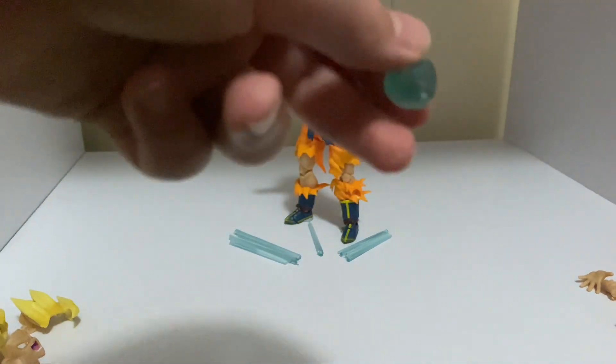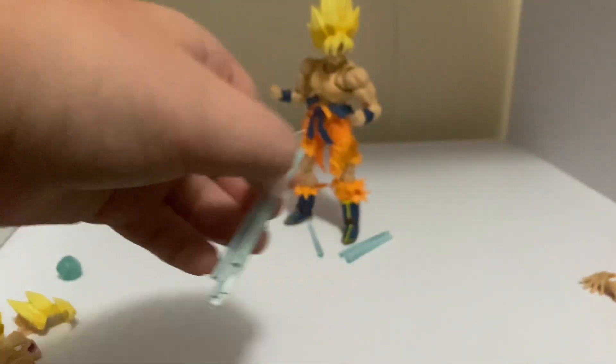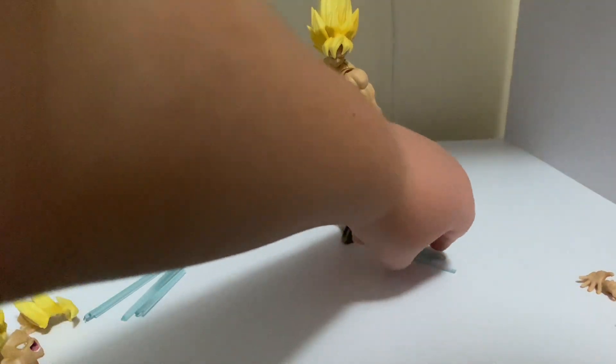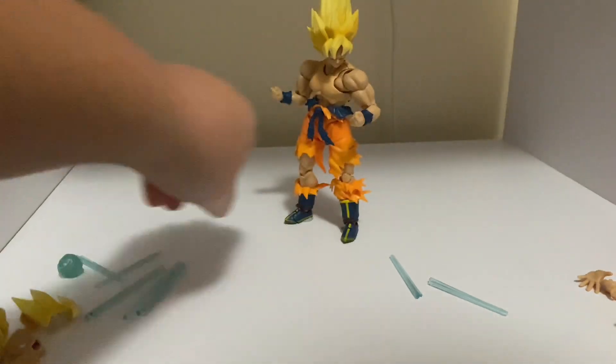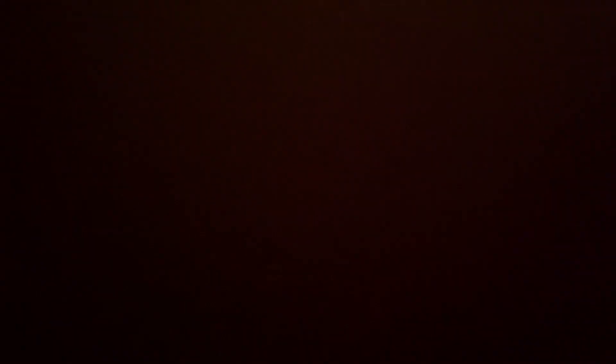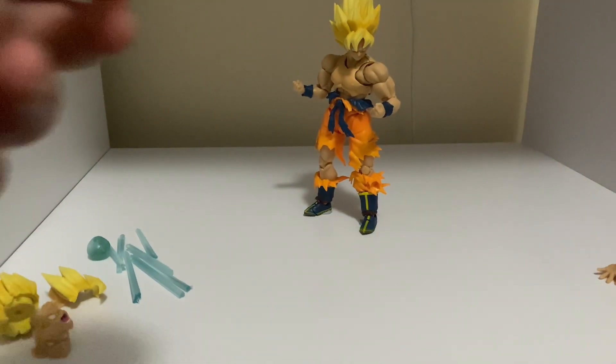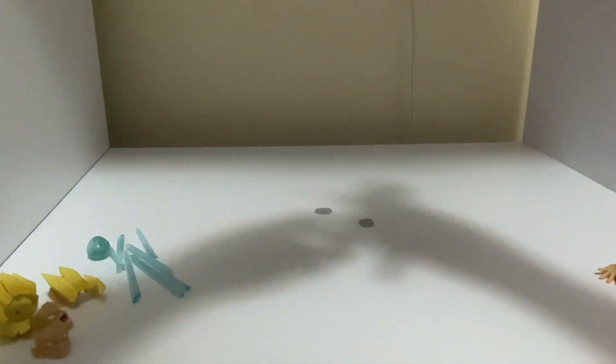Then we've got the Kamehameha effect piece, and then all the other effect pieces. Here's the rest of them. You get the point. The figure is looking really great, I like it.